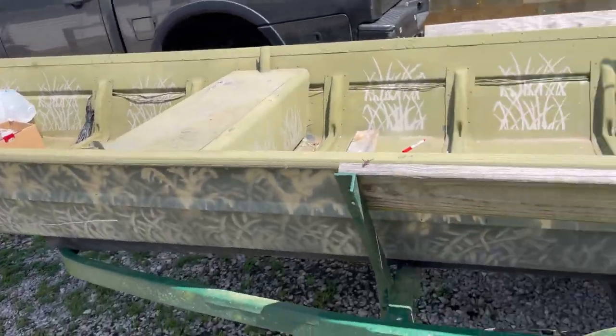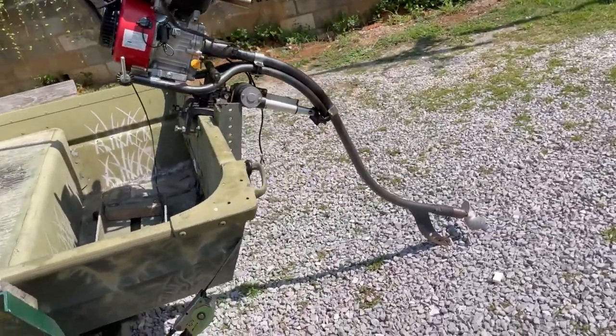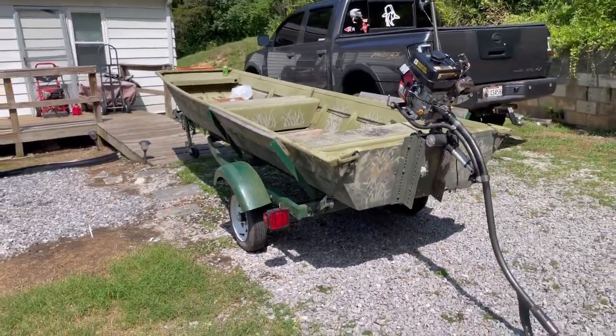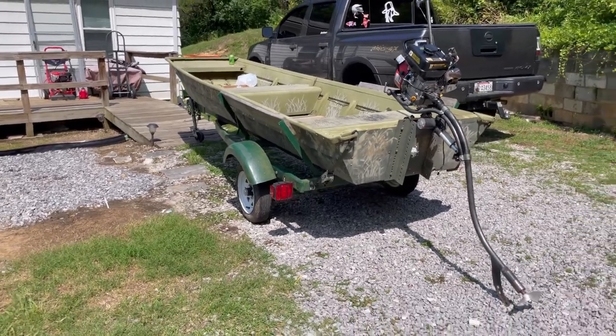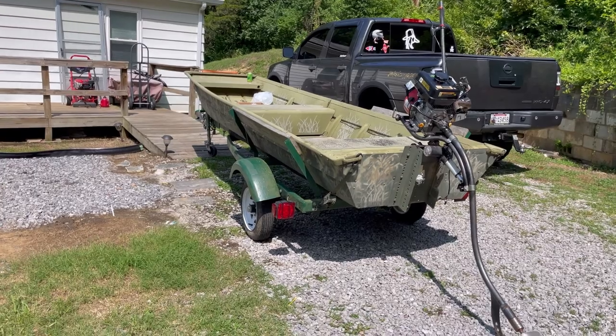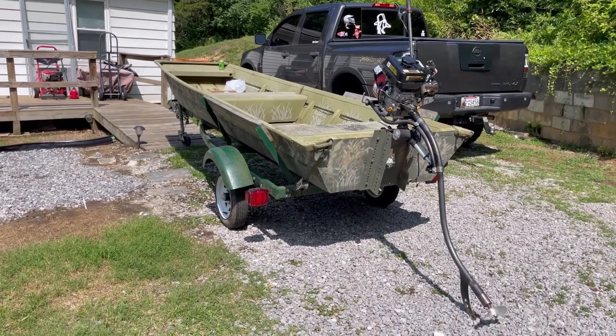Stay tuned for the next video. This is my new 14x32 — pretty small jon boat duck boat with the Mud Skipper. We're going to be turning this jon boat around. Hope you enjoyed — see you next time!